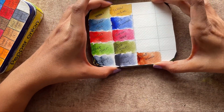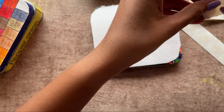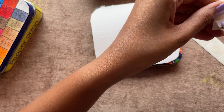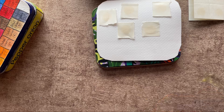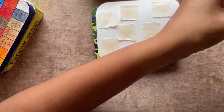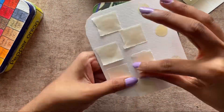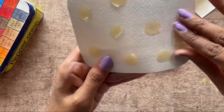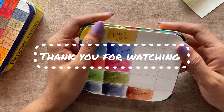Once the paints are dried, let's go ahead and stick this swatch card onto the lid of our newly prepared watercolor palette. I'm using the same glue drops here, and I'll stick as many as possible so that the paper doesn't come out. So the palette is ready to use for painting!